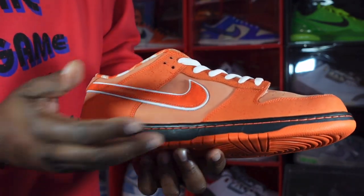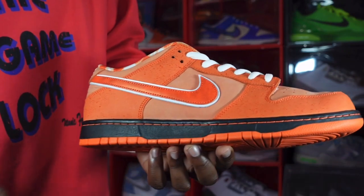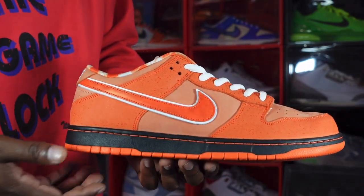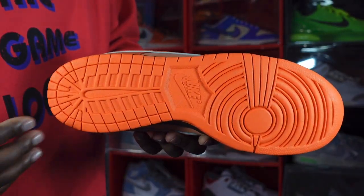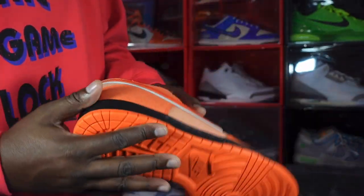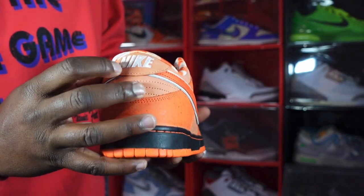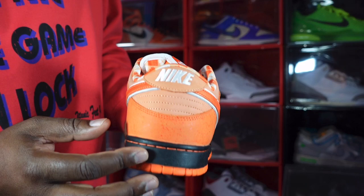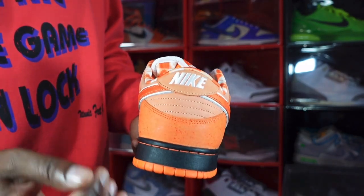Looking at your midsole, you've got a black band going around it with Electro Orange thread, and Electro Orange at the very bottom of your midsole, which leads to the outsole. You have an Electro Orange Nike SB Dunk outsole — pretty much self-explanatory. Moving to the heel of the sneaker, you have embroidered detailing in white on your heel badge.